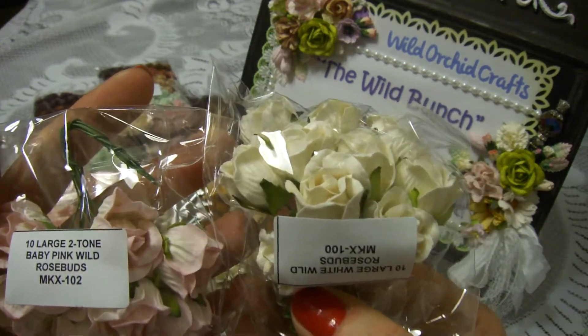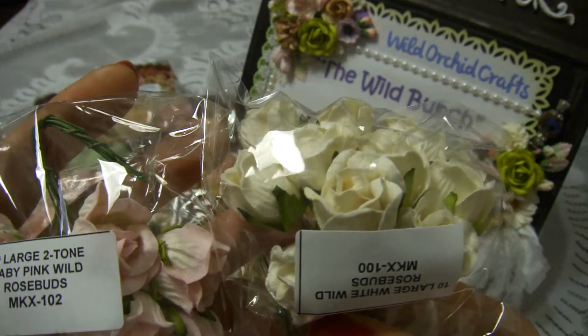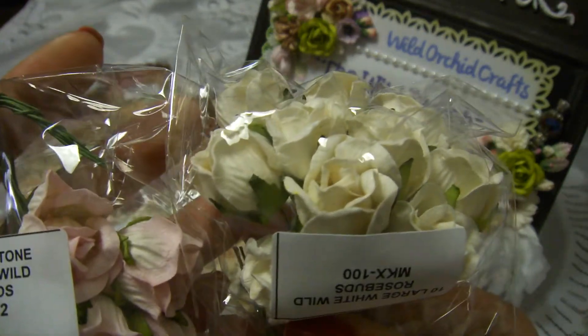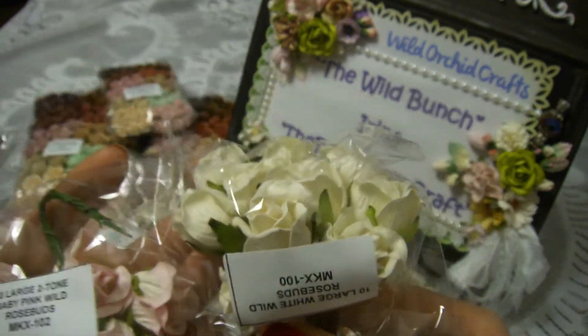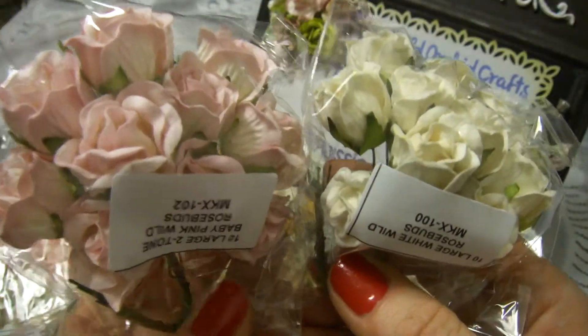I also ordered a pack of pink, white, and baby pink rose buds. They're beautiful. I usually work with four, six, or ten millimeter rose buds, but these are much bigger and I love them. This is the first time I've had these flowers.